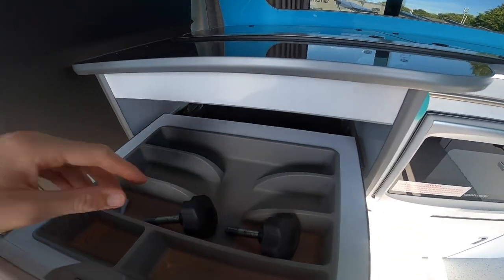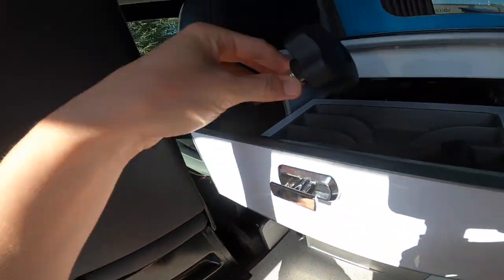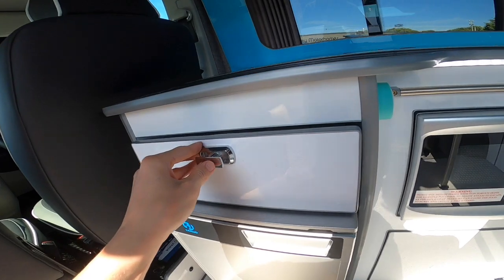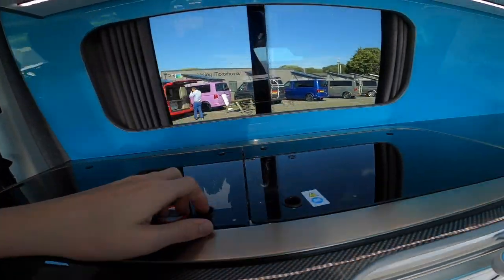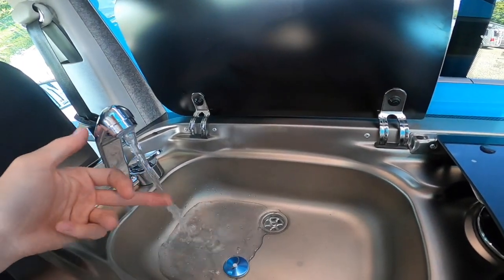There are two catches on the seat which lock the seat in place, and there's a cold water tap only at the sink.